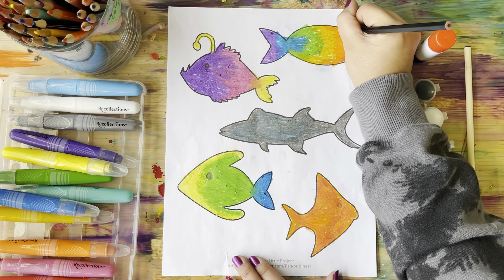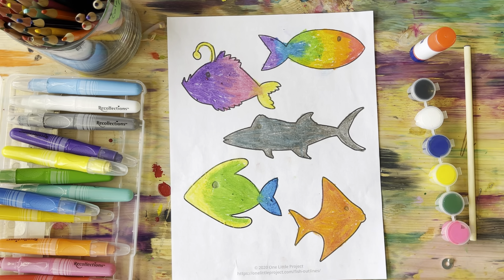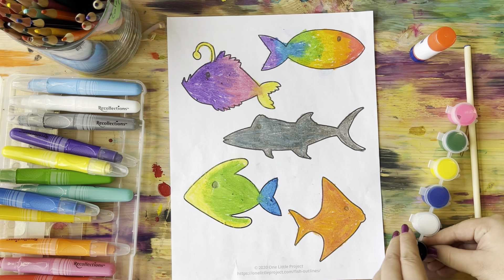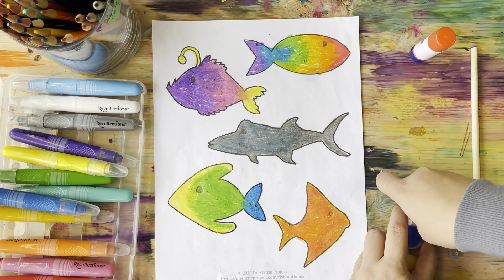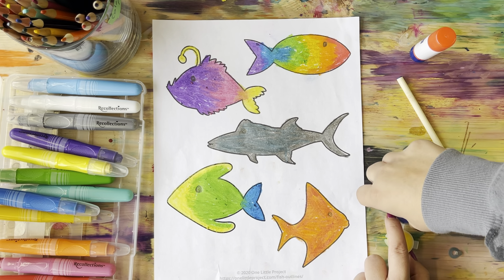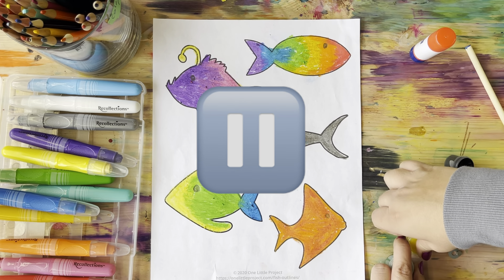I think I need a darker marker. There we go. So if your fish are all colored and looking great and tropical and fun, we are going to add a little bit of texture. Grab your paint and carefully open up all the lids — this can be challenging, so ask an adult if you need help. Press play when you're ready and go ahead and open your paints.